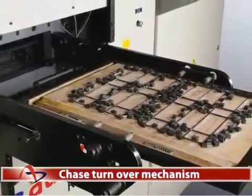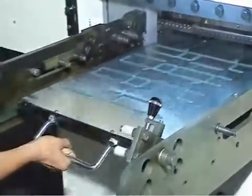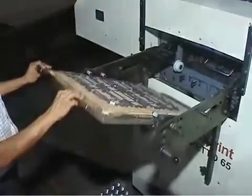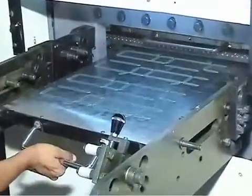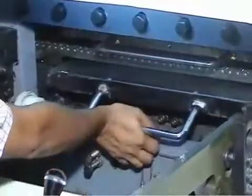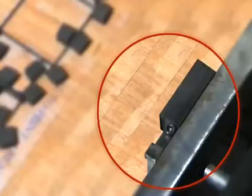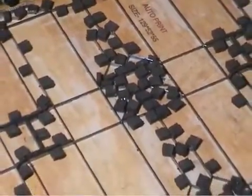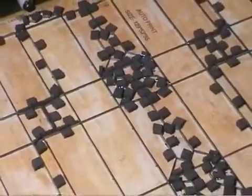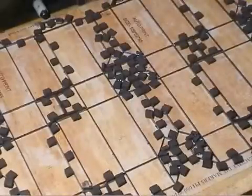Chase Turnover Mechanism for Easy Removal of Die Unit. The Die Chase is easily removed by using the chase turnover mechanism, helping in preparation of jobs easily and quickly. Similarly, refixing of the die chase is easy. In Autoprint Reperto 65, a clamping system is provided for precise location of dies. This feature enables the die to be held firmly and allows refixing of the dies quickly. This clamping system ensures perfect positioning of dies, which is highly beneficial during repeat jobs.